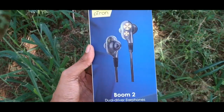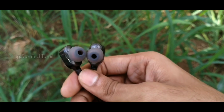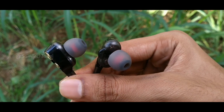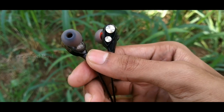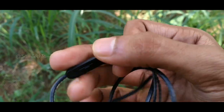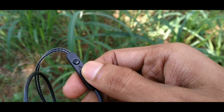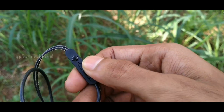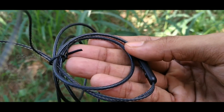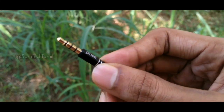The first one is the earphones. The speaker is transparent. This has a black line. You can use the command button, the mic and the call button. You can use the volume increase and decrease control, and check the state of your mobile. You can use the rubber type ear tips, and the connection is a 3.5mm pin.